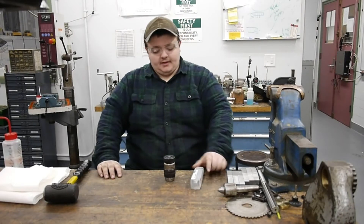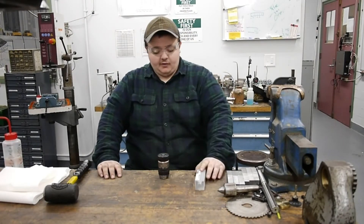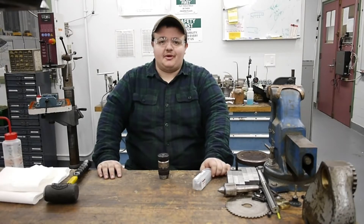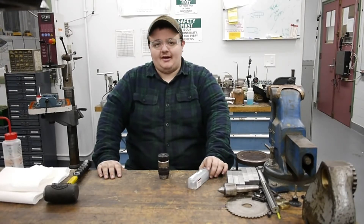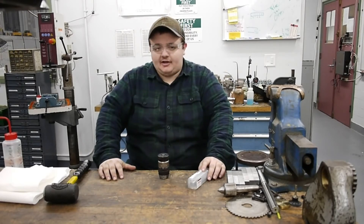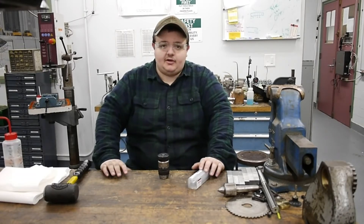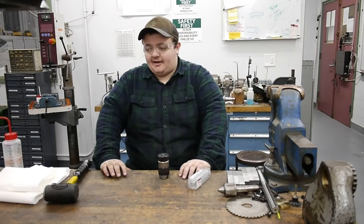Hey guys, welcome back to the shop. Today we've got a short tips video. It's easier for me to do a shorter video because as a college student I'm pretty busy right now with classes — we're in midterms so everything's really hectic. I don't have all the time in the world to knock out a half-hour video on a big project, but we'll have some upcoming soon. For right now I'm just going to do what I'd call Tom's Tips.